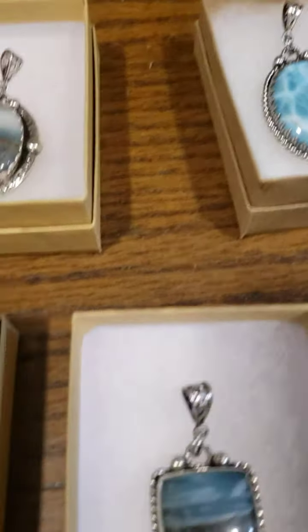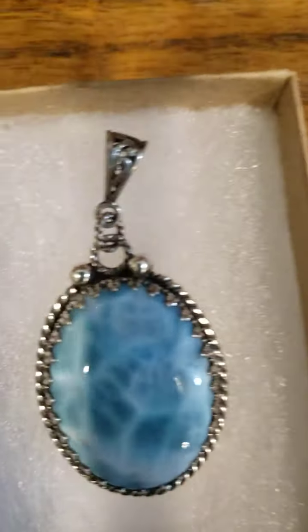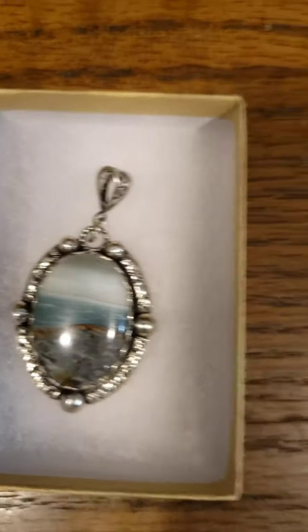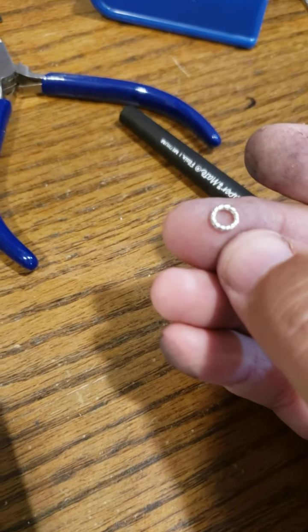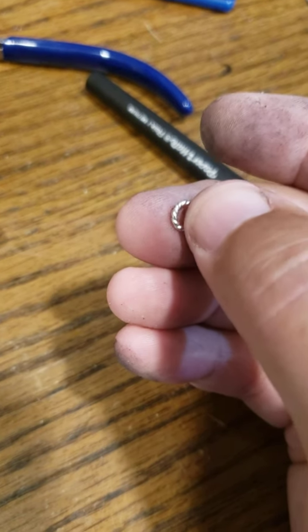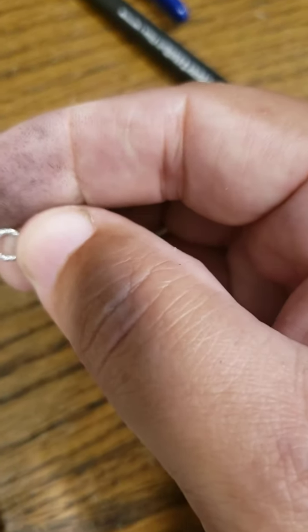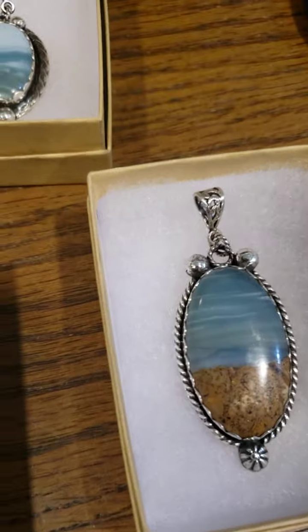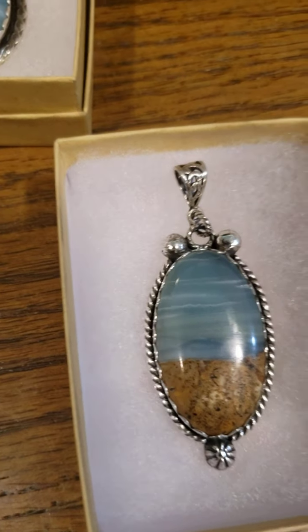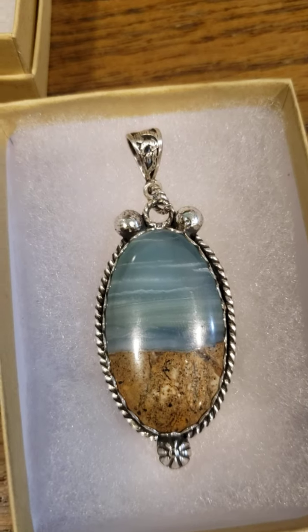Something that took me a while to figure out was the bail connection. On most of my pieces I use a twisted jump ring for the bail. When I first started, I'd cut jump rings in half and use those half-rings as a connection point — you only get those two little points of contact. Or you'd file a jump ring flat and solder it right to the bezel strip, but even with a good bond they can break if hit just right or too much force is applied.